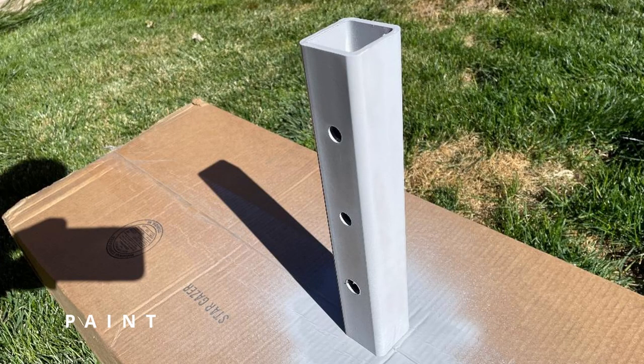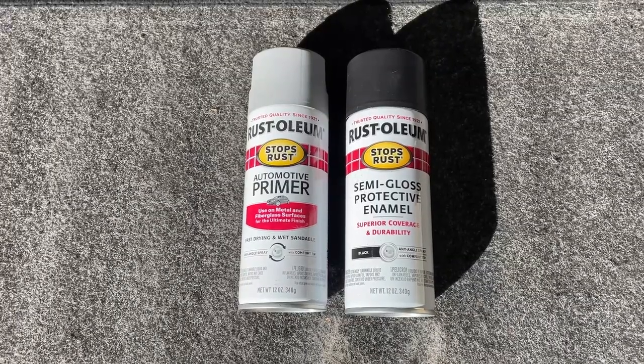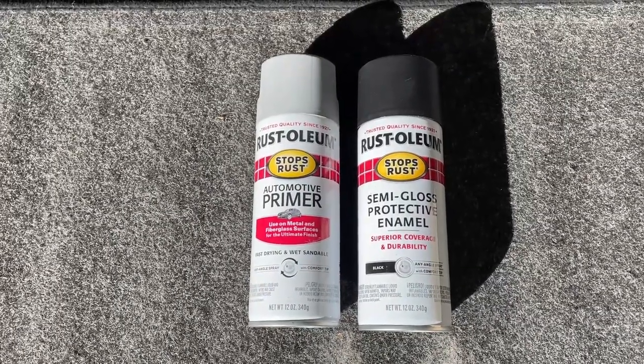Once all six holes were drilled, it was time for paint. To protect from rust, I just used simple Rust-Oleum primer and paint.